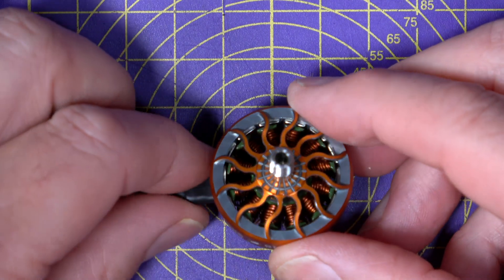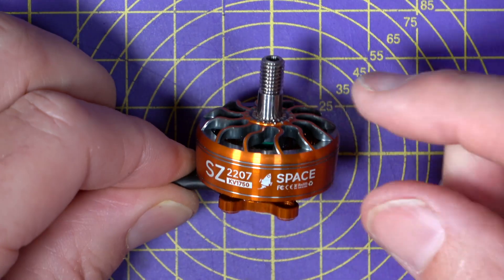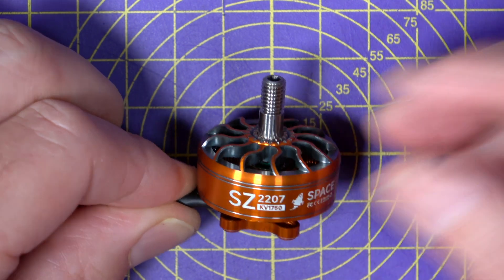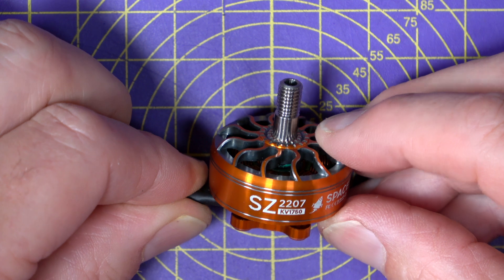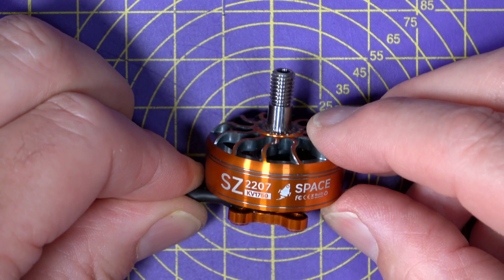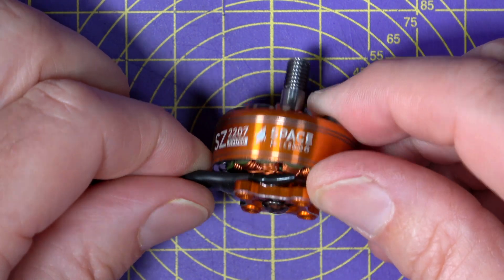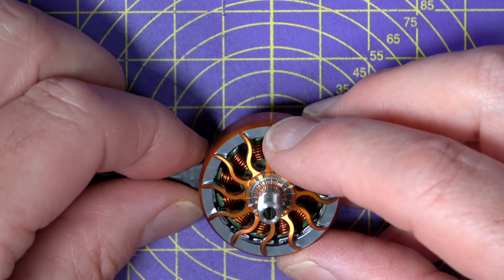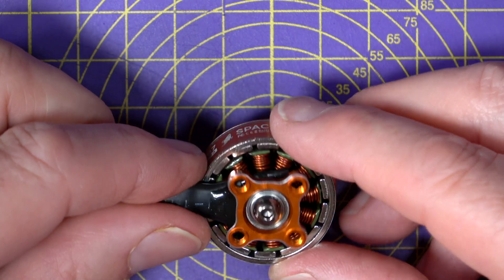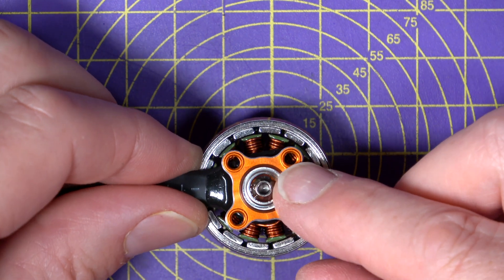This is their SZ2207 1750kV Space motor. You can also get a 1950 and a 2750kV version to suit 4 to 6S batteries. They're available in orange like this, and a rather fancy range of colours including a particularly spectacular fluorescent green. It's a unibel design with a hollow prop shaft apparently made from titanium, and it uses a bolt to hold the bell in place rather than a circlip, which is what I actually prefer.